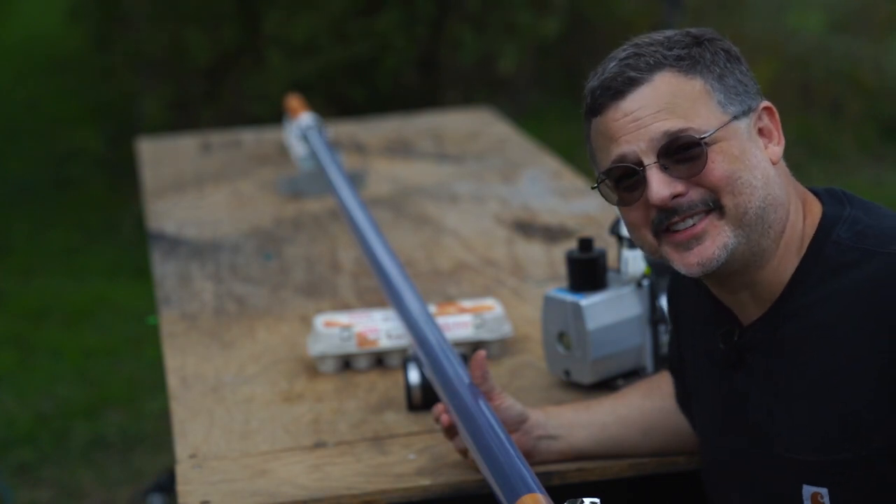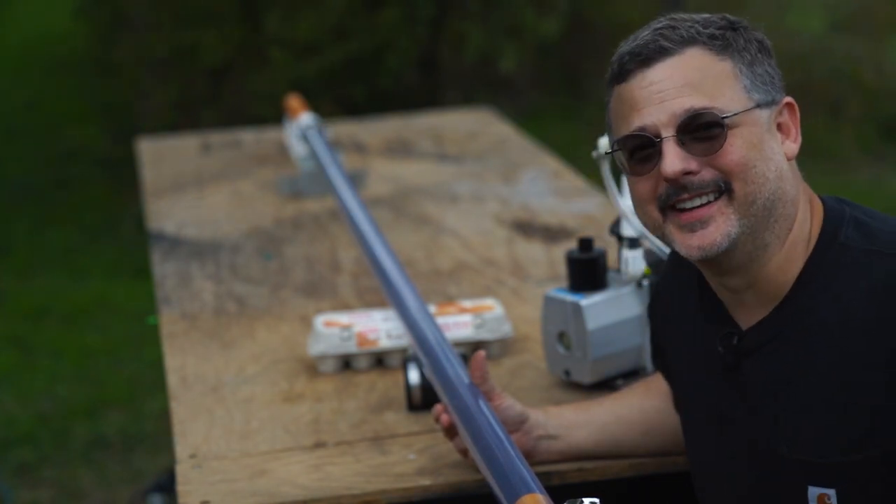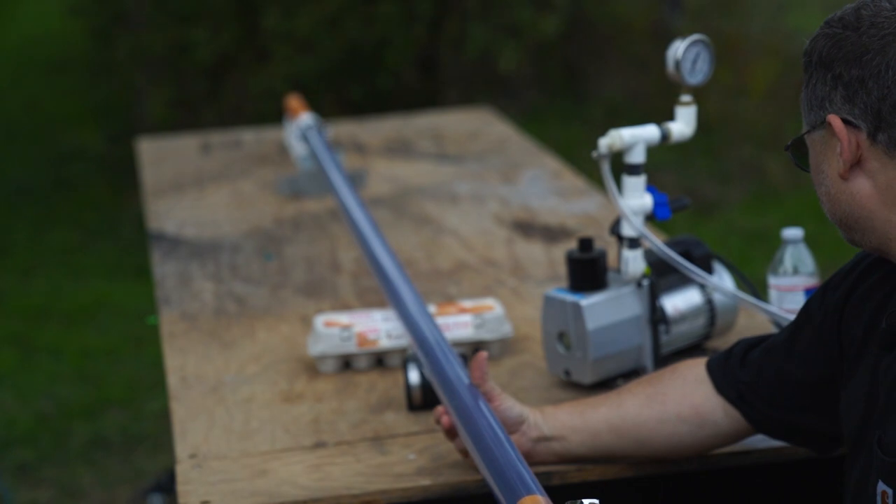All right, this is the egg challenge test. Eight-foot ping pong cannon in three, two, one.